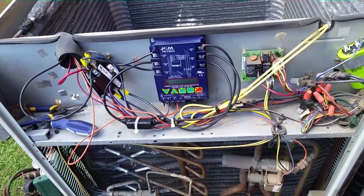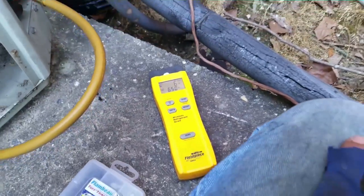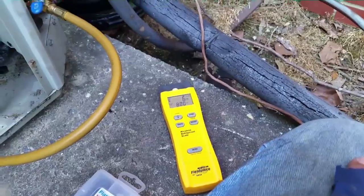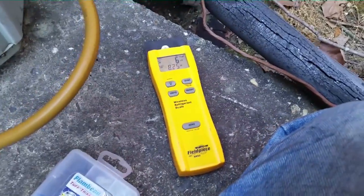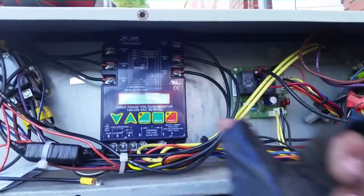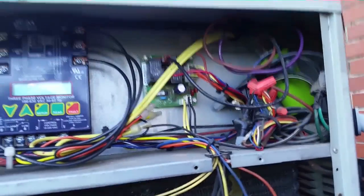I have about six and a half pounds in off this bottle, and I had two pounds on a previous bottle, so we're at about eight and a half. We're going to get up to about nine pounds, which will be seven pounds off this bottle. Then we'll start the system up, go ahead and set up the phase monitor, and put it into action.